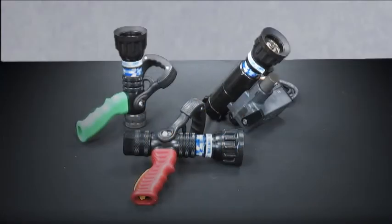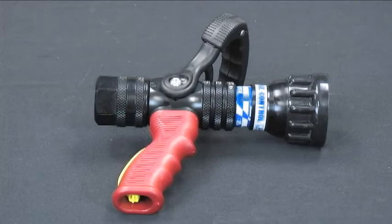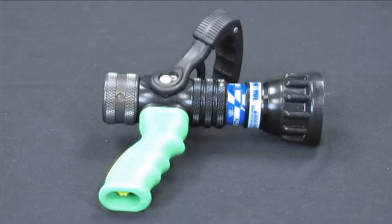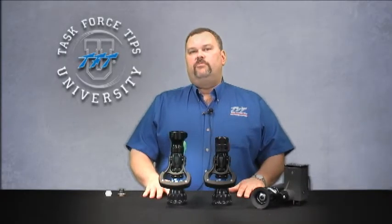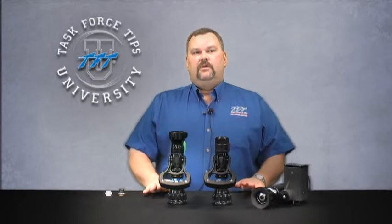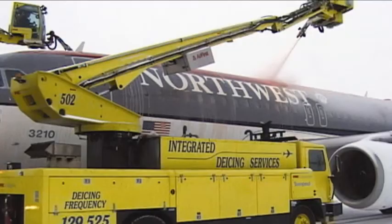TFT offers several different ice control nozzles: de-icing nozzles which are high flow, high pressure automatics; anti-icing nozzles which are low flow, low pressure automatics; or a combination nozzle that will work with both different applications. We have over 30 different models to choose from depending on the type of equipment and the truck that the de-icing application is being done from.